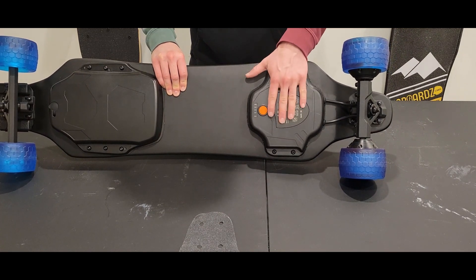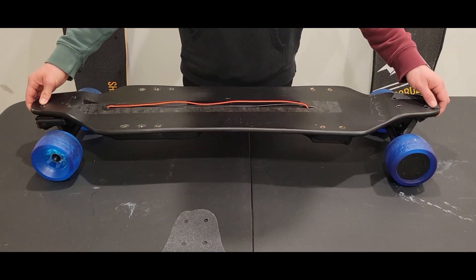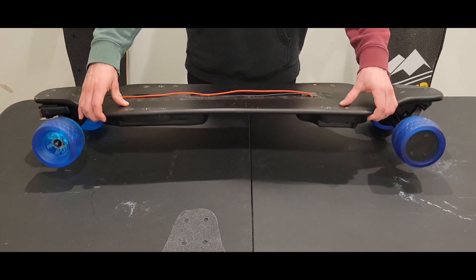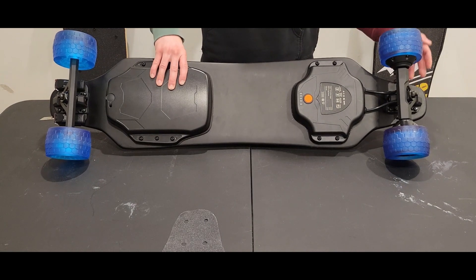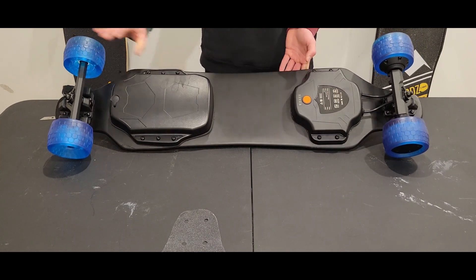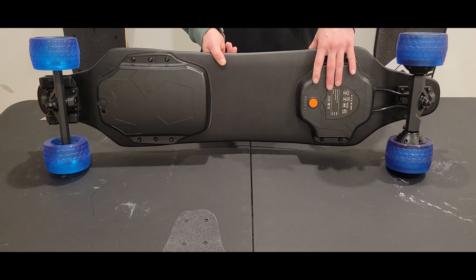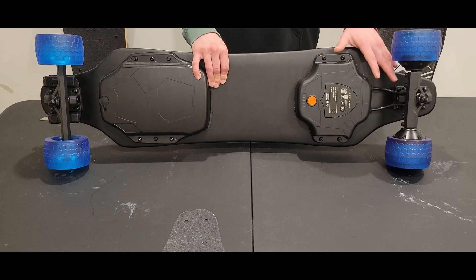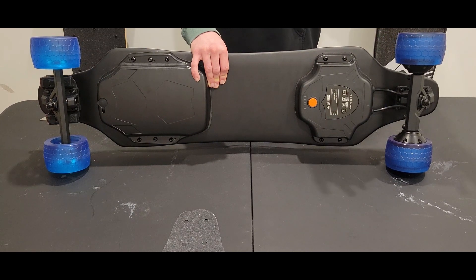We're going to remove this ESC compartment to get access to the connections where the motors connect to the ESC. If you're fairly new to eSkate, figure out which end of the board the motors are on — in this case the motors are on this side. We can tell because the motor wheels have wires running into the ESC compartment here. The front wheels have no wires, so this is how we know these are the motors. We'll remove the ESC compartment to disconnect the motors, and then we can take these motors off.